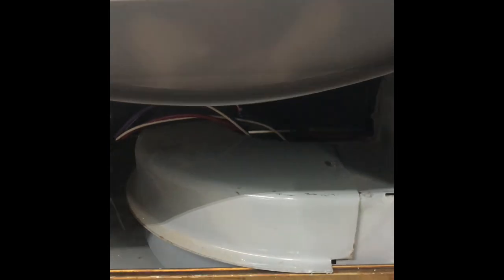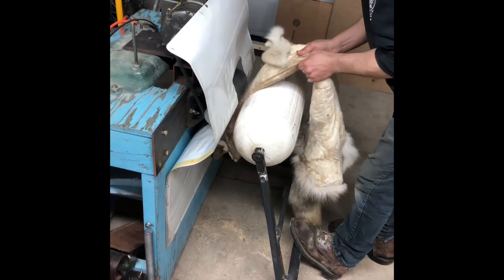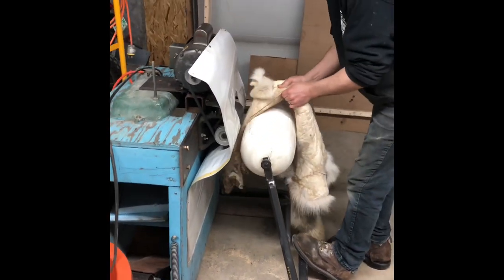Here I throw the hide into a homemade tumbler — it contains crushed corn cob, which helps dry the hide and somewhat break it at the same time, making it a little bit easier to work with.